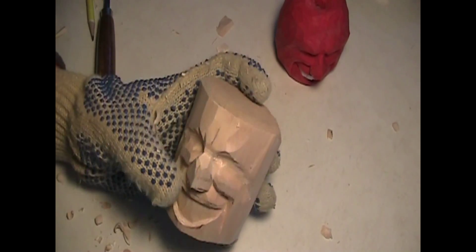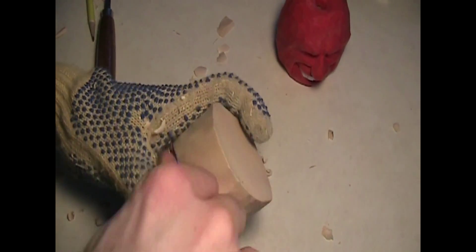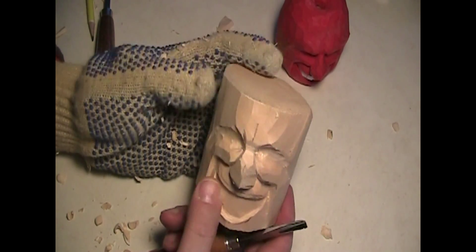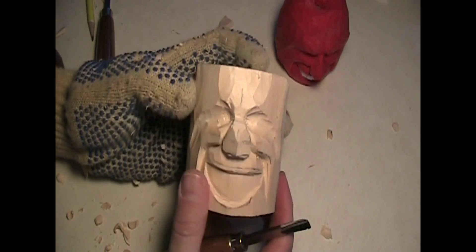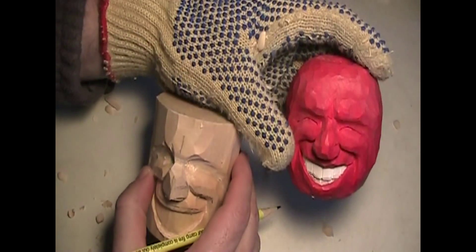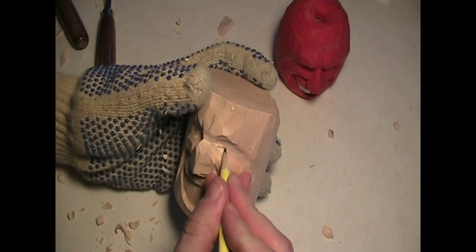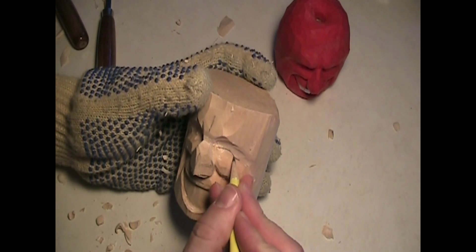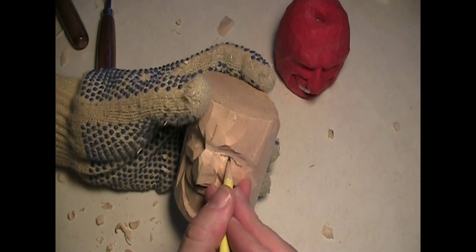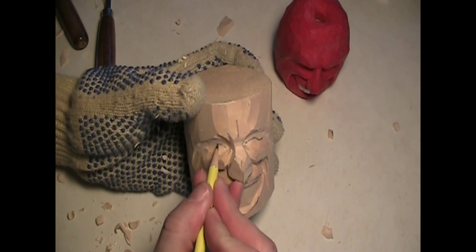Now make sure to take a look at both sides. Does one need a little more of something that the other side has? Now I'm just going to pencil in right now the eye. This particular character doesn't have eyeballs — you can put eyeballs in if you want. This is very simple. It's just a matter of how we carved: you carve in deep one side, turn it around and carve it deep on the other side, and just pick out a piece of wood.